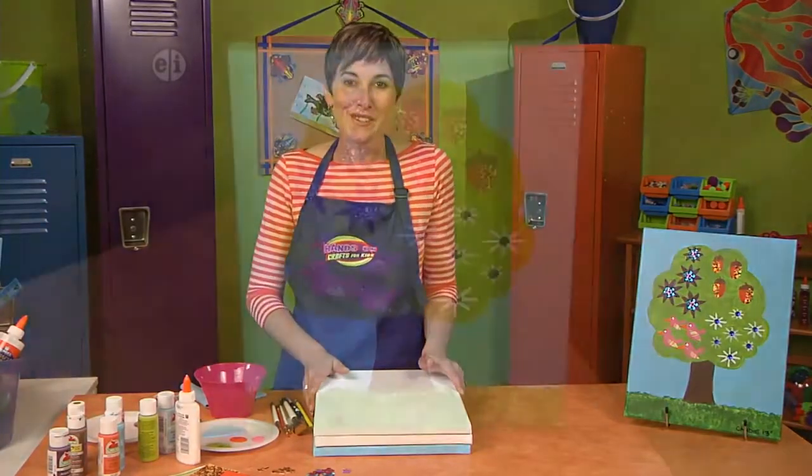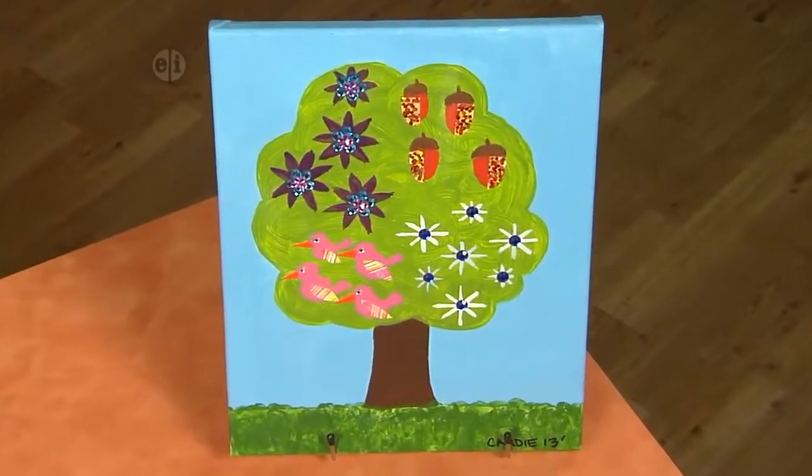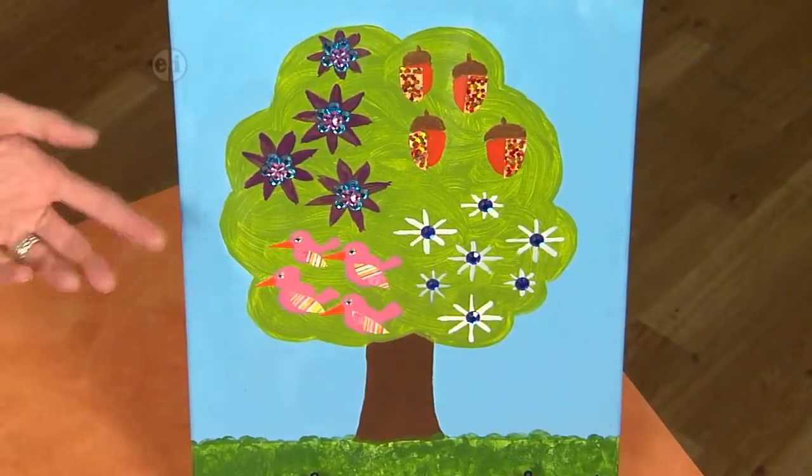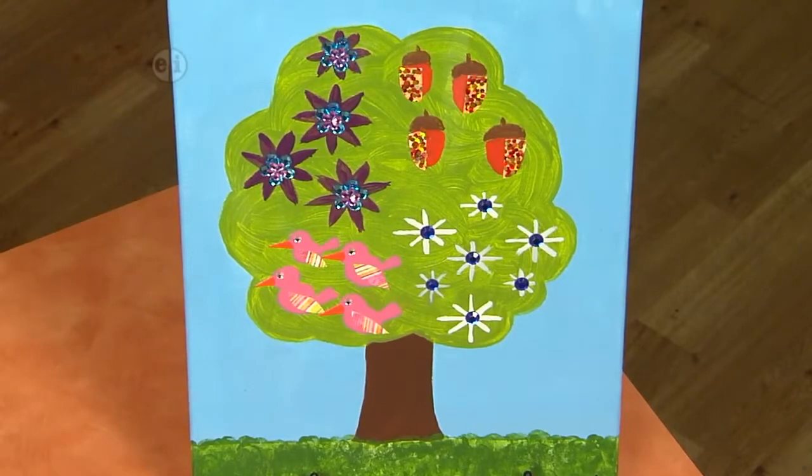To get us thinking, we're going to create a tree that reflects the changing seasons. You can see that inside the tree, the four seasons are showing with symbols: spring, summer, fall, and winter.